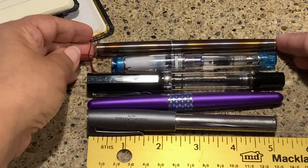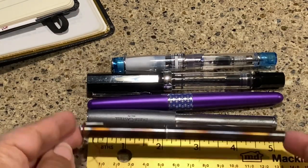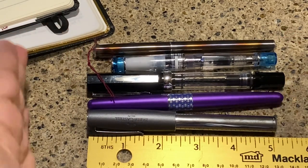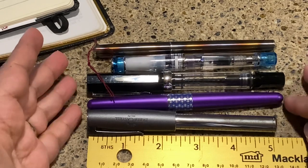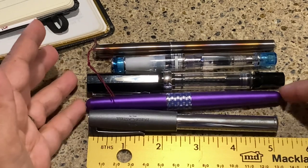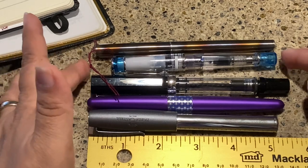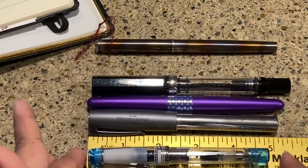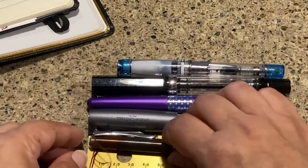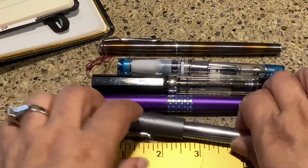The Diplomat Traveler is a little bit bigger. In terms of capped length: the Faber-Castell Loom is about 5.1 inches, the Metropolitan is 5.2 inches, the Twsbi Eco is about 5.5 inches, the Prera is pretty small at 4.8 inches, and the Traveler comes in at 5.2 inches.